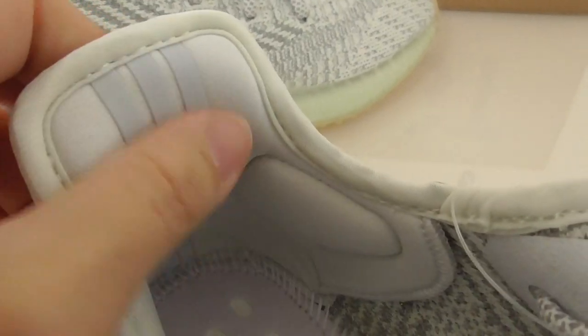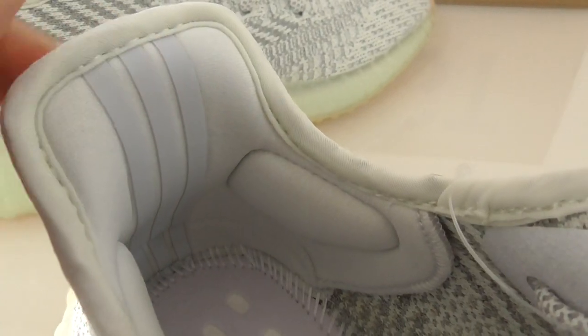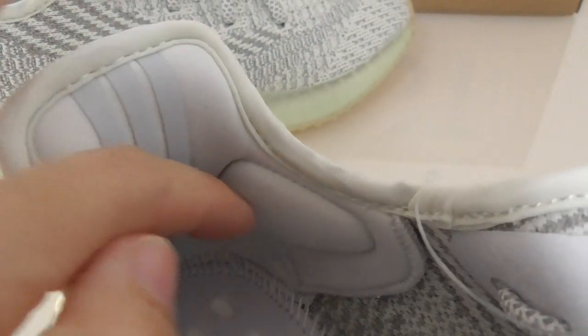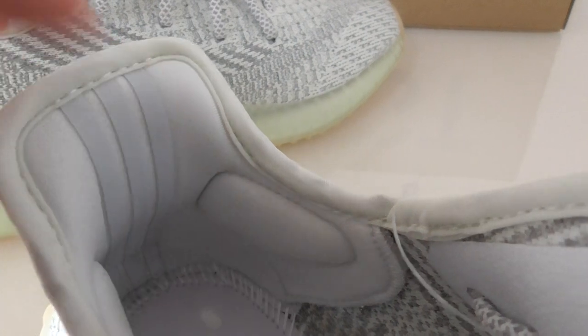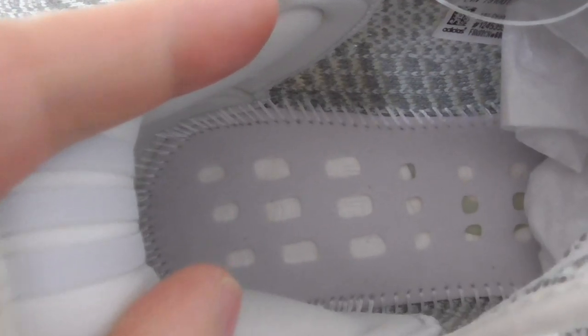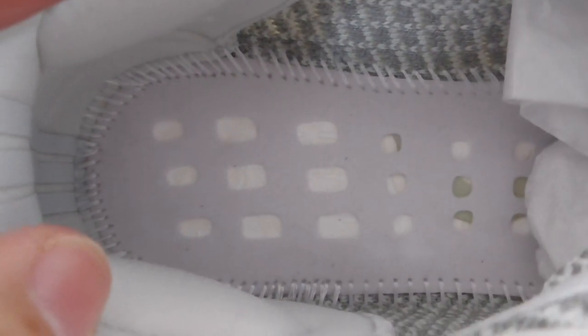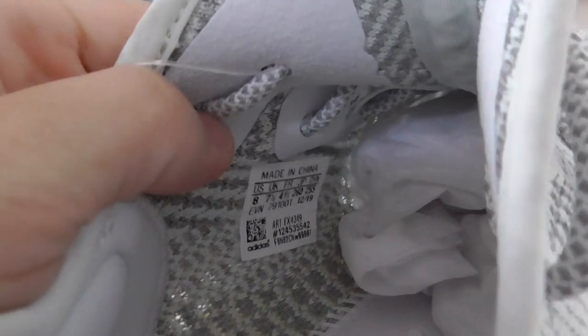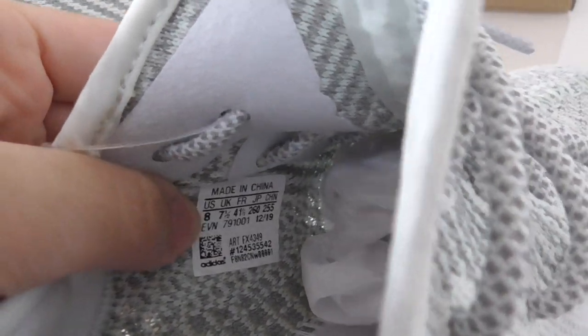About the back side, the three stripes also have 3M materials added. The collar is soft materials — it's really important here as it won't hurt your feet, and everything on the inside is really good. The size tag on the inside shows size 8.